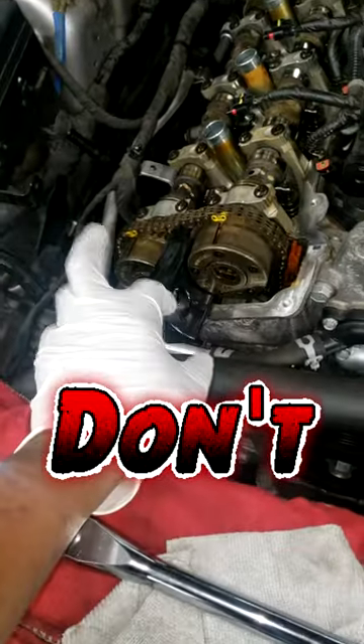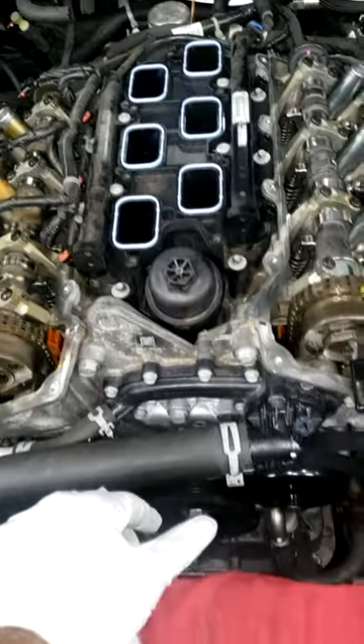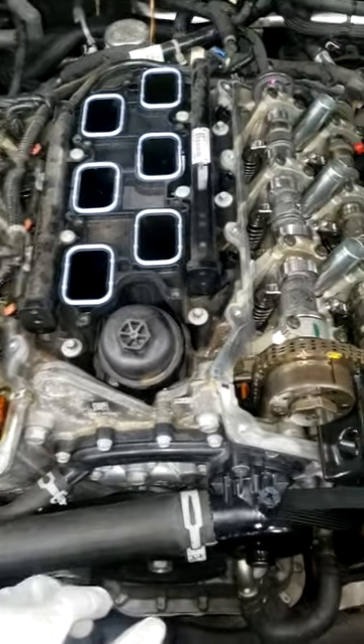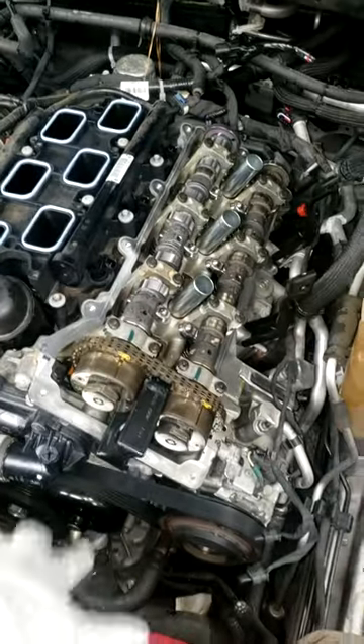I highly suggest if you're gonna do this, go and order the tools. See how you got the links marked and everything? This is the proper way to do this stuff, guys. I don't see that camshaft laying around, but I'm sure it's all chewed up. Long idle time — it's not good.